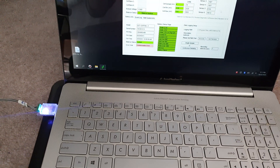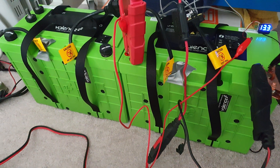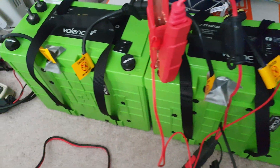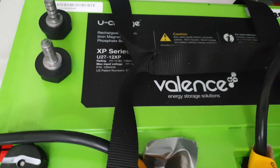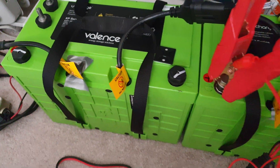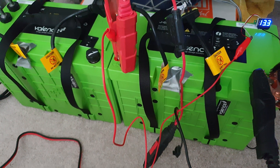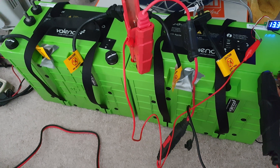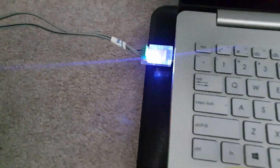I'm charging my lithium batteries for the first time. I got a pair of Valance U2712XP batteries — these are group 27, 138 amp-hour — and they're going to make up my bank right now.